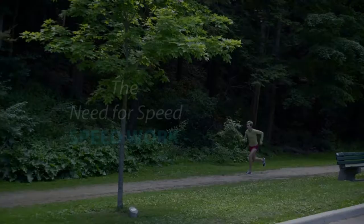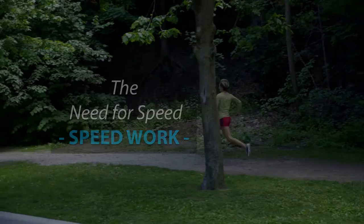Welcome to another edition of the instructional running series. Today's topic is speed. I'm Sasha Golosh, a middle distance runner based in Toronto whose favorite distance is the 1500.